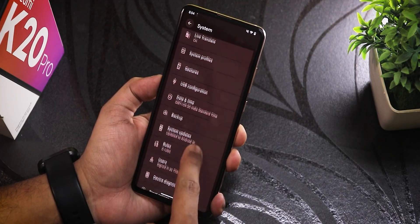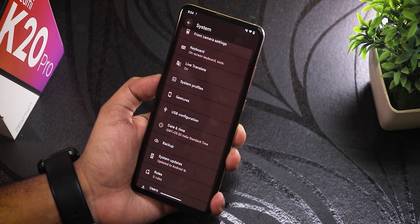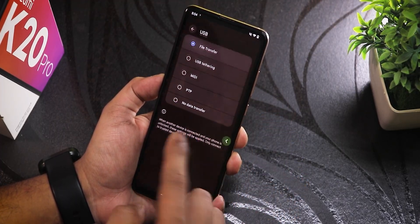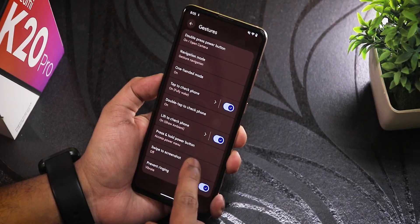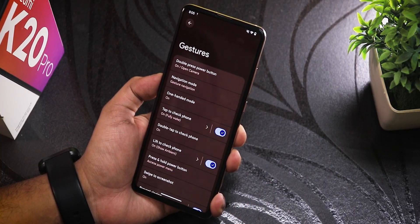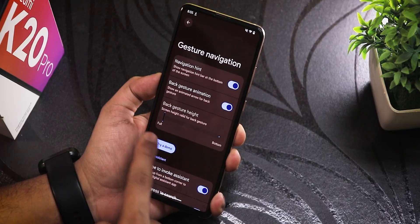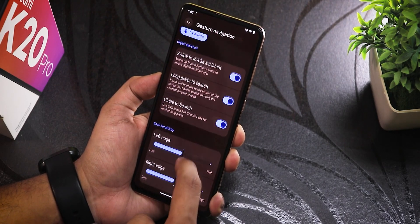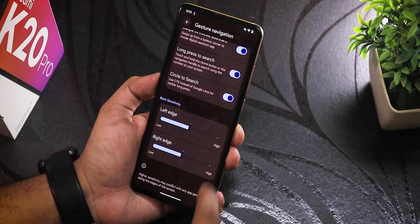In system settings there's device diagnostics and a system updater — I'd always recommend updating manually. There's USB configuration you can set to file transfer. You can also notice the expressive design and gesture settings. Swipe to screenshot works fine. In navigation mode there's the circle gesture, and we have the expressive design for the back gesture height, back gesture animation, and swipe to invoke assistant.